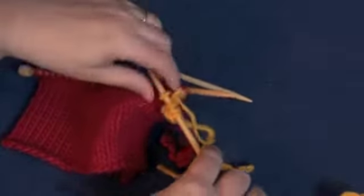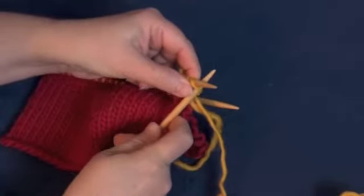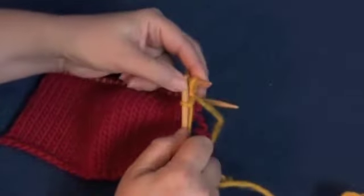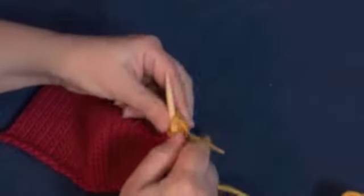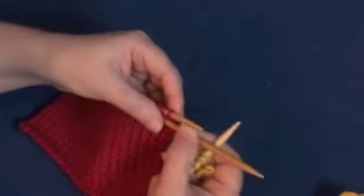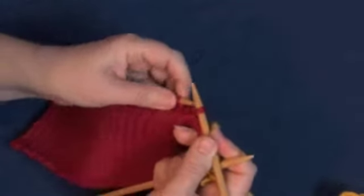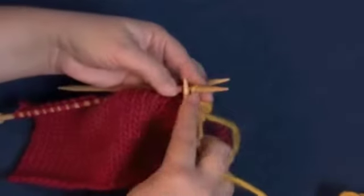Just like regular I-Cord, we're going to slide the stitches to the other end of the double-pointed needle, pick up your second double-pointed needle, and now you're going to work those yellow stitches just like it was I-Cord on the two double-pointed needles for those first three stitches. Now we have one stitch left, so we need to go pick up that last red stitch — which is the first live stitch there — and slide it onto the end of the double-pointed needle so that we can knit those two together as part of the I-Cord.